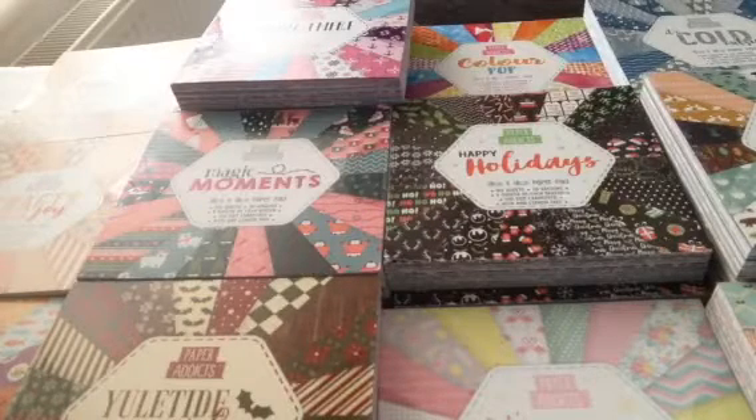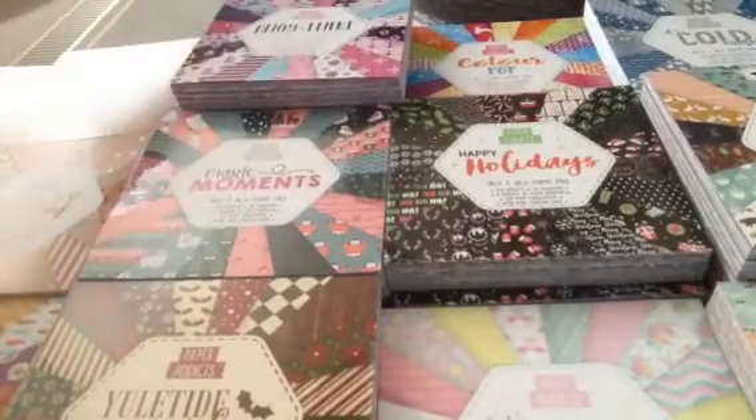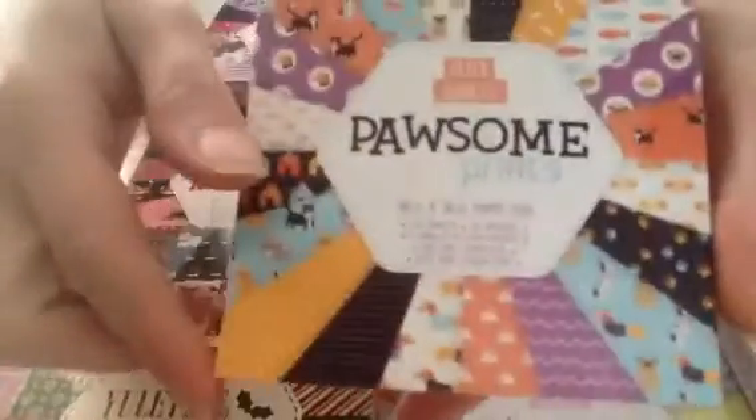Hi everyone, we're back for part two of the paper pads, the 10 by 10 centimeters. We're just going to dive into it because we've got a lot to get through, and this is the porcelain prints.